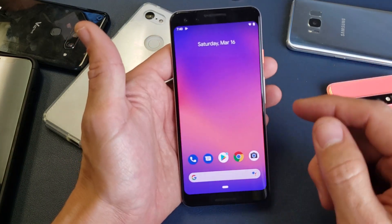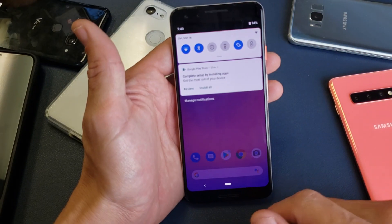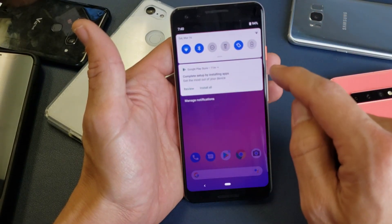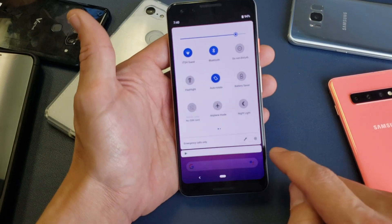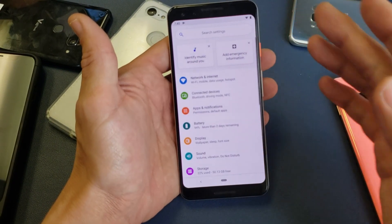Go ahead and log into your Pixel. You want to go to your settings and you can just scroll down like that. And then from the horizontal line, you see that right there, go ahead and slide down again. And you see that little gear icon right there — go ahead and tap on that. This will bring you into the settings.